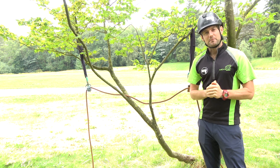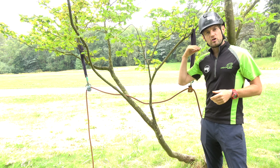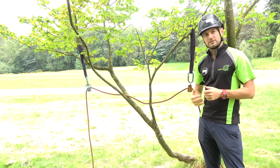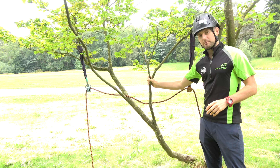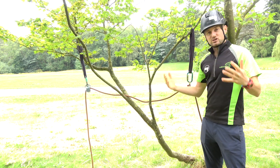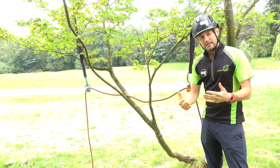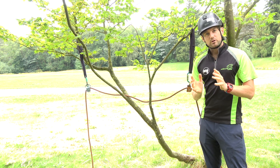Hello and welcome to ClimbingArborist.com. My name is Dan Holliday and in this video I'm going to bring you a demonstration on using multiple rigging points. I love this demonstration because we're using this really small maple. It's going to bend and flex as a tree would and as a tree should, and it's going to show us the dynamics of using multiple rigging points.